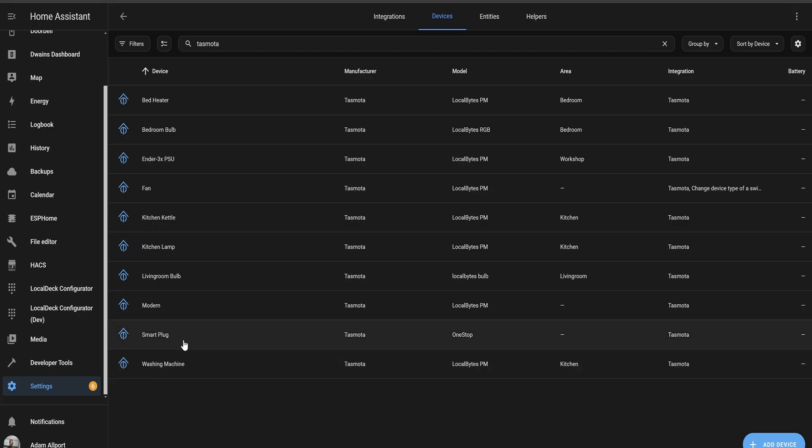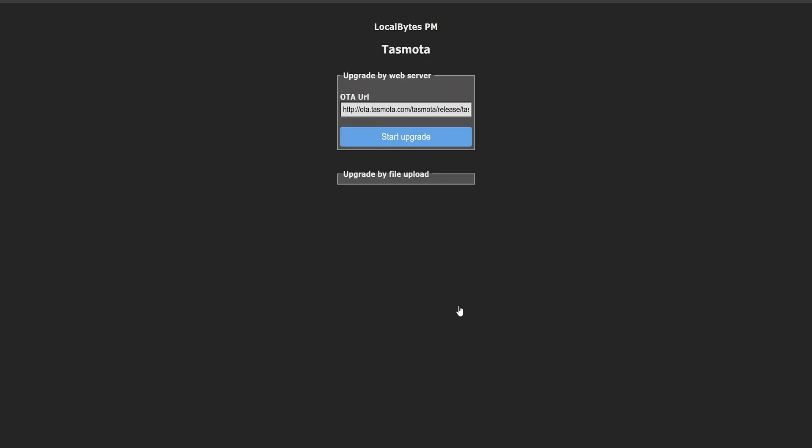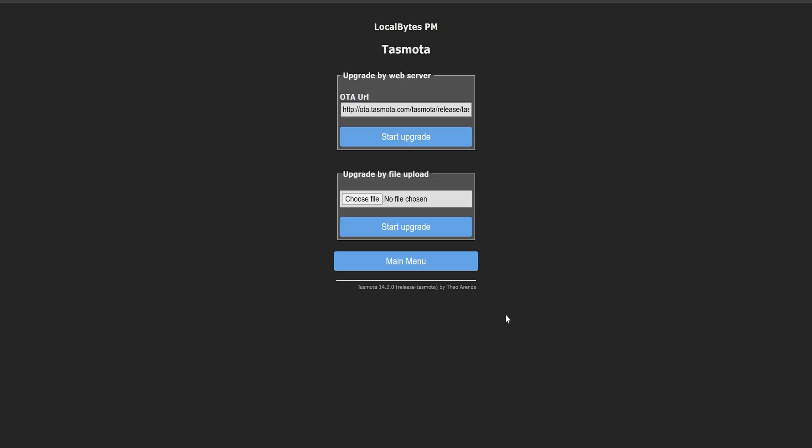To get started you're going to want to navigate to that device in your browser. There's a really easy way to do this within Home Assistant. Head over to Settings, Devices & Integrations, then click on Devices. You can find the device in the list or filter by integration, then click the Visit button. From there, head on over to the firmware upgrade section where we can upload our new firmware.